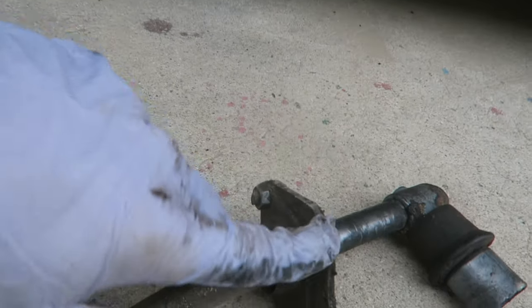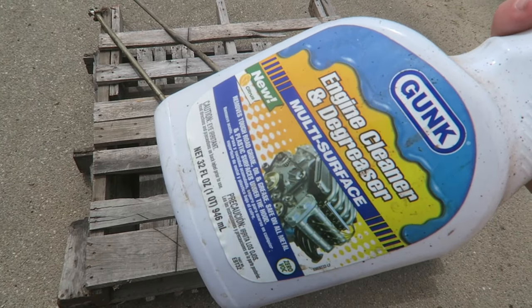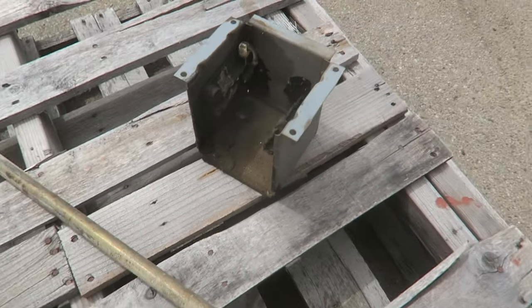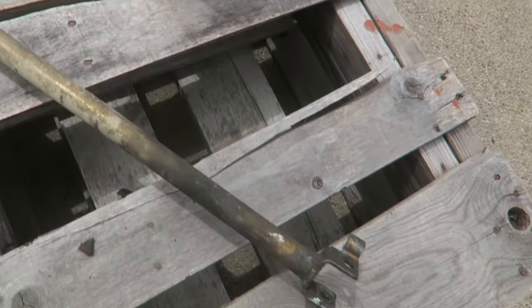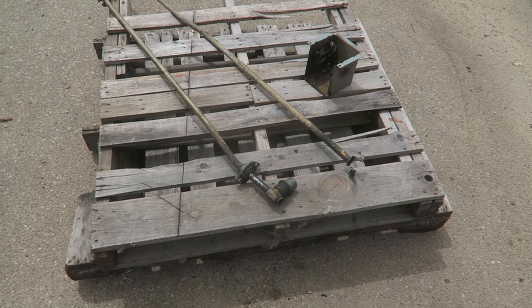Those bolts you couldn't really see me undoing — they're right here holding this bracket on. Now with all the parts off, I'm going to go ahead and hit it with some engine degreaser. As you can see, this stuff is really nasty and caked on, especially in that thing. I'm going to go ahead and try to get these all cleaned up.